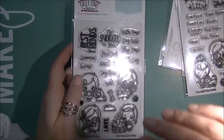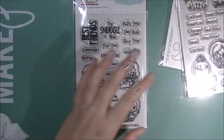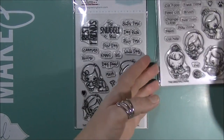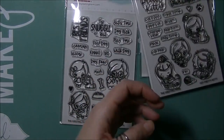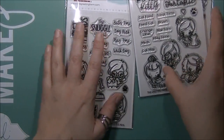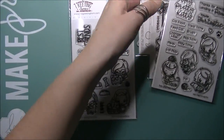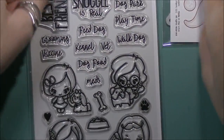I'll give you guys a close-up look at everything coming out for this month. Sorry, I keep turning that light off because I keep trying to get rid of the glare but it's not working. Okay, that's better — we'll go that way. So the first set we previewed was this one here.